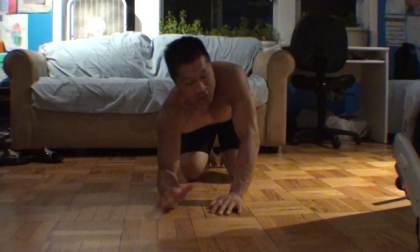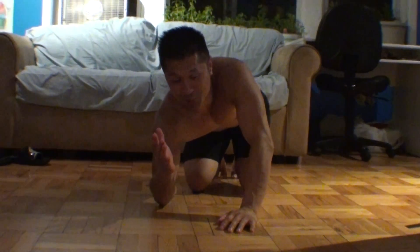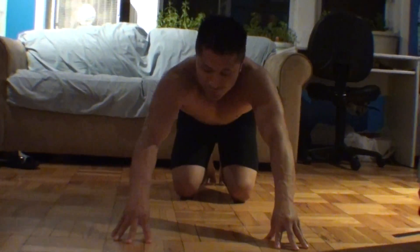Today I'm going to show you how to do a two thumb push up. Now this is going to be a little difficult for a lot of people, but you got to make sure you don't hurt yourself. You got to build up your fingers first.